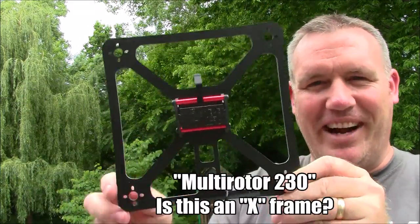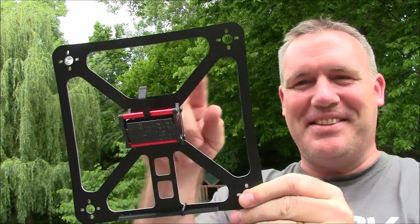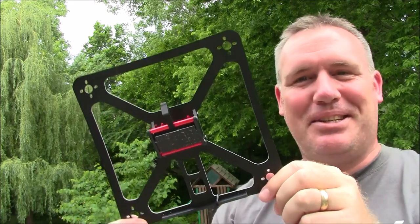Is this an X-frame? I don't know. Do you call this an X-frame when it has this around the outside? Maybe it's a square frame.